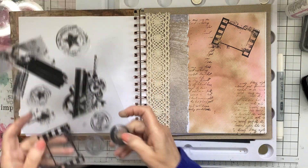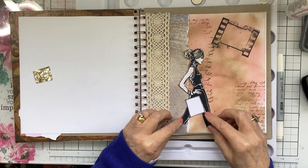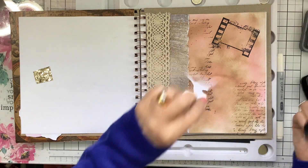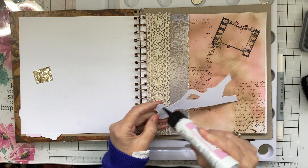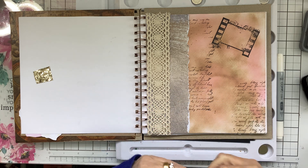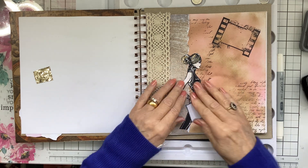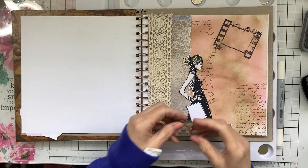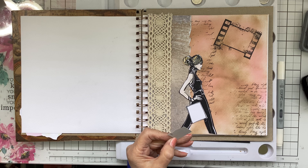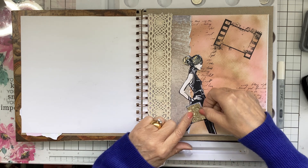From the Stay Classy stamp set I've done the girl as well and I've cut her out. It's nice playing in your journal and not being as fussy as when you're doing cards — just having a really good play with your stamps. What I did was I cut out some really glittery gold paper I had and that's going to go on her bag — her shopping bag. Where do you think she's been shopping? I think she's been to Harrods!